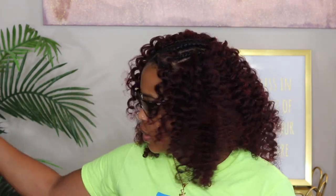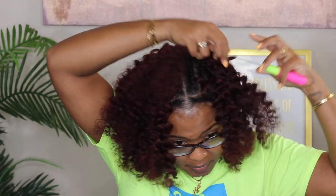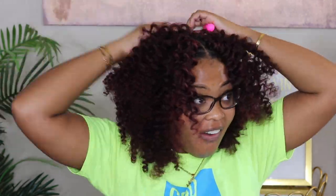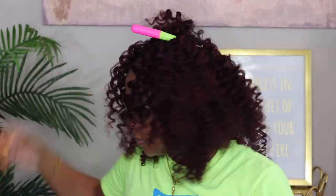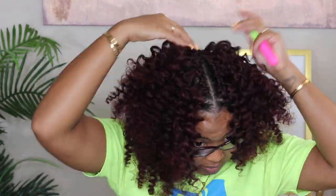Now that I finished placing all the hair, initially I was doing about a finger-width apart, but then I felt like it wasn't big enough. So I went back in — I still had a lot of hair left — and filled in any holes or anywhere I could find with more hair, just to make it more full.